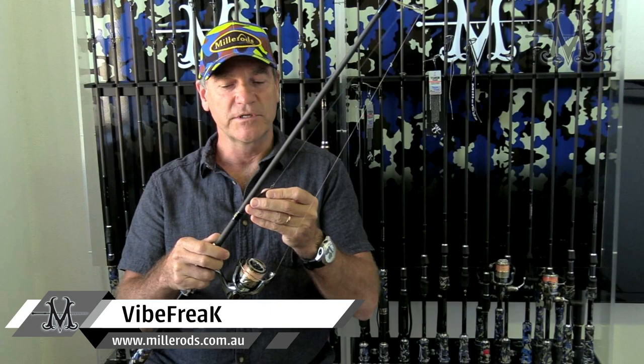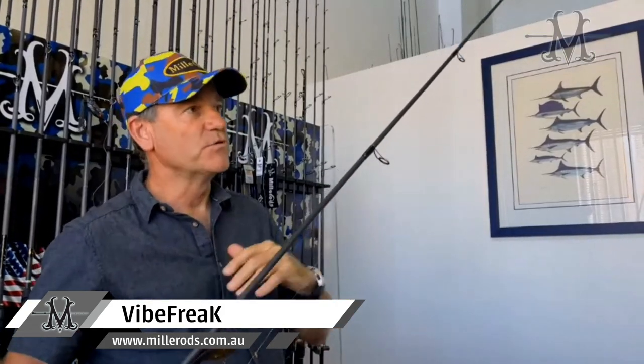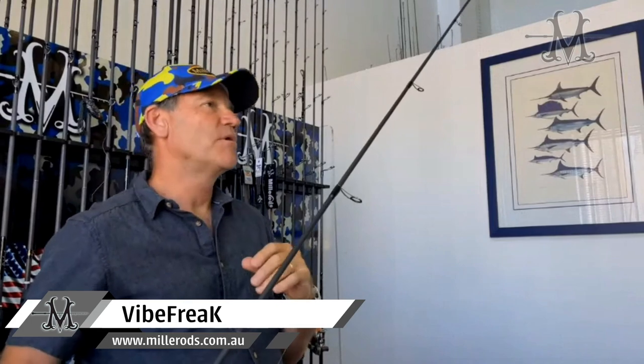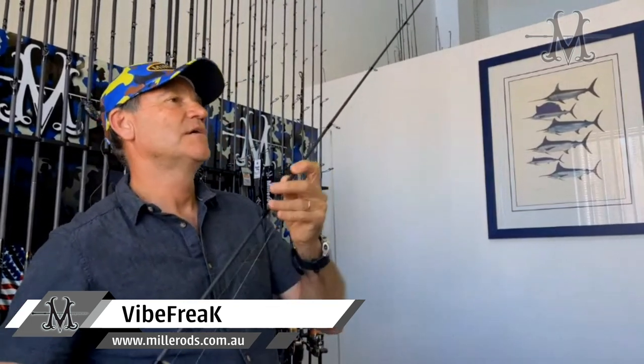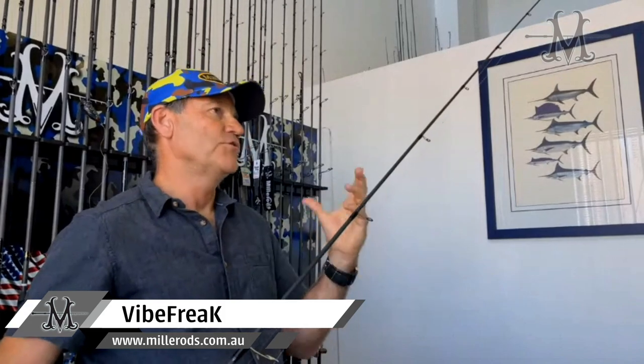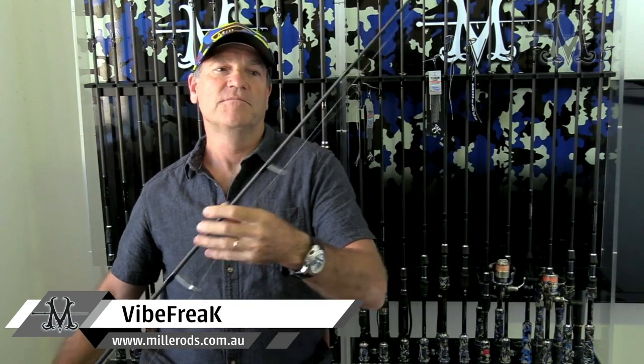Our guide train is, of course, Fuji KL style for nice smooth line flow. It's semi-micro in terms of size for the smaller single foot guides — so they're not tiny, but they're not huge. What that enables us to do is keep the guide train nice and light so we maintain that sensitivity in the rod, but the guides aren't so small you can't use a braid and leader setup.